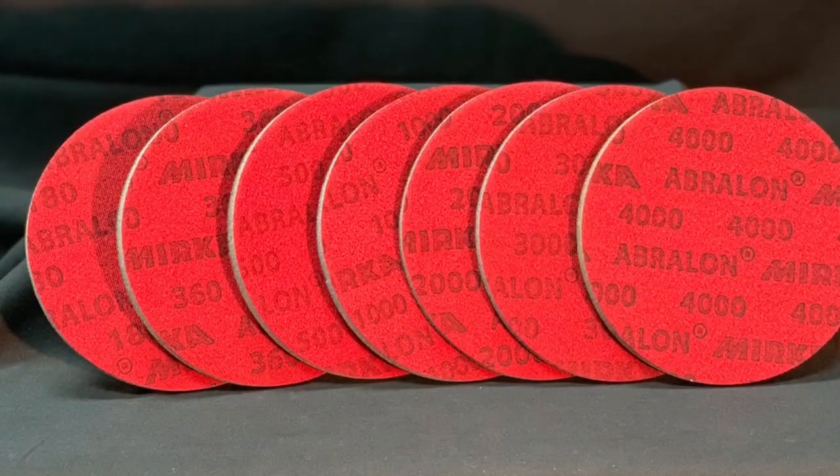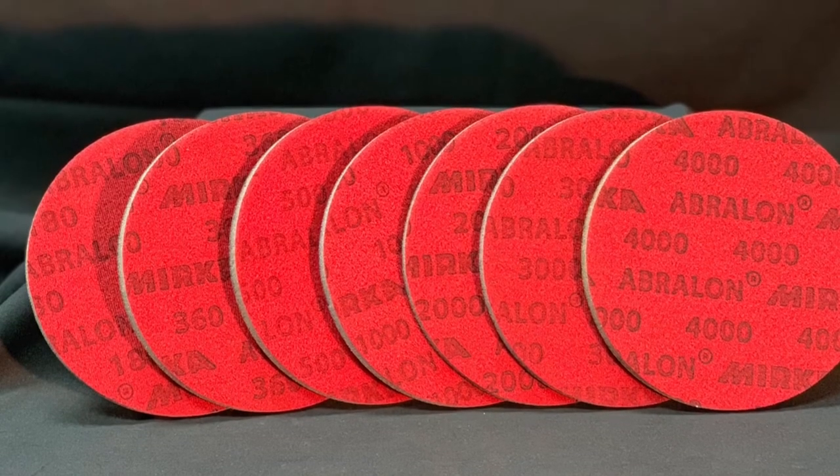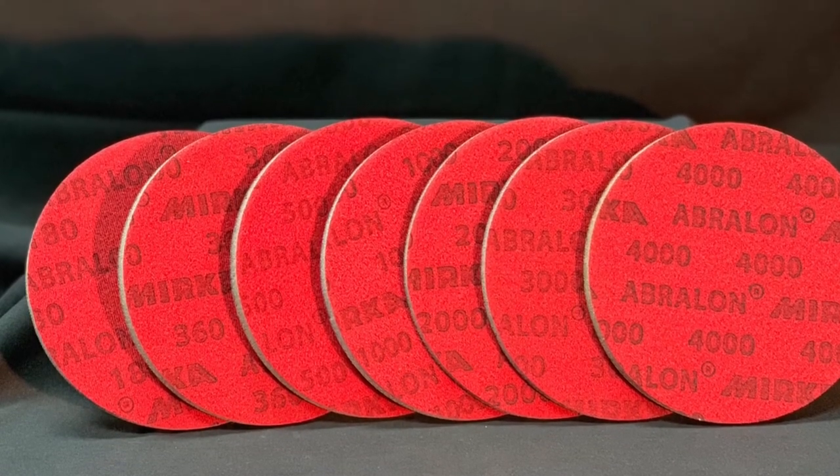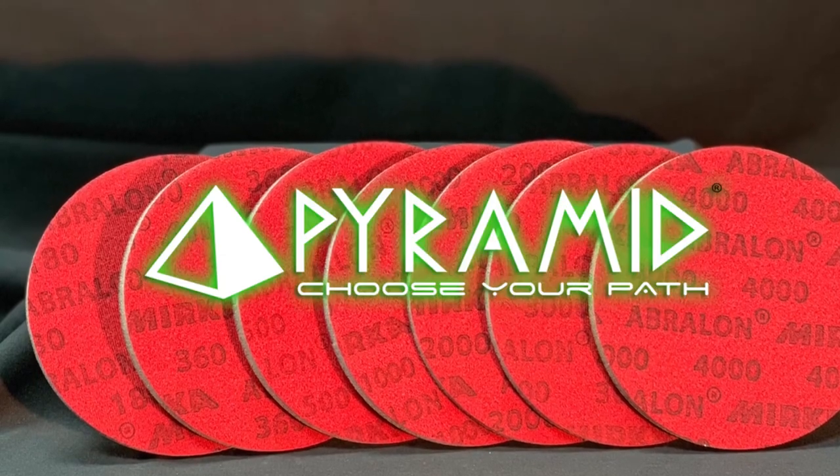Abrilon pads last at least 5 times longer than regular sandpaper. Use the pads wet or dry. Available in different grits for different textures, you can select which pad is best for your ball.